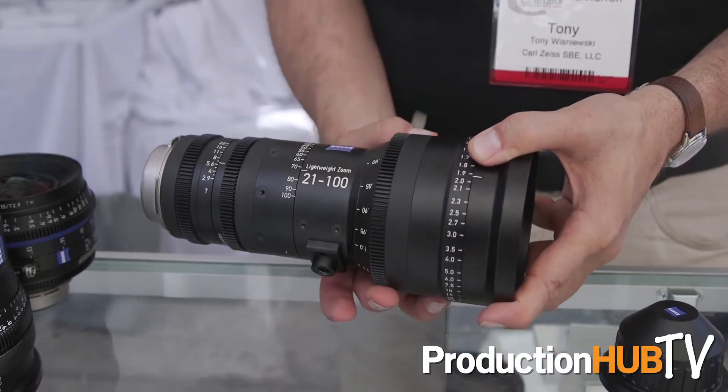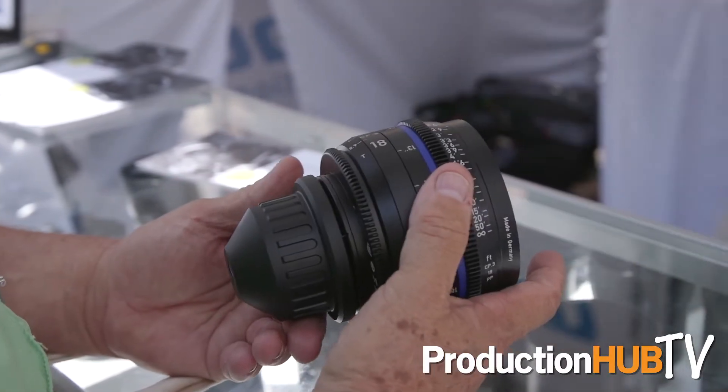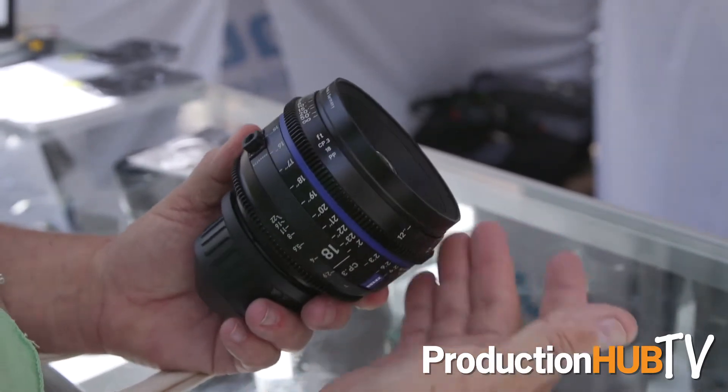I'm really happy to show at CineGear this year the brand new CP3s. Two different versions of the lens. There are 10 lenses in the family, 15mm up to 100. These will actually start shipping next week in a five-lens set.